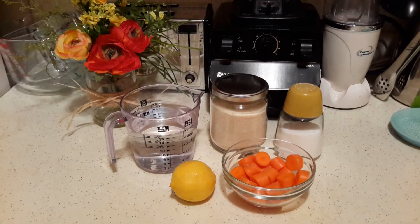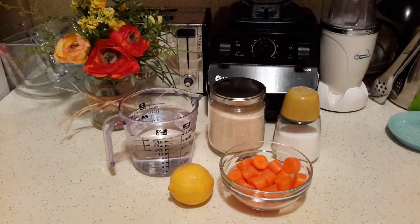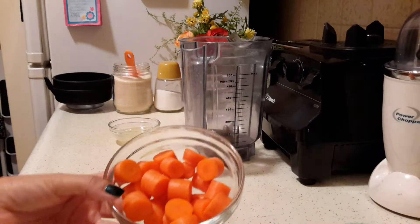These are the ingredients: we just need some carrots — I have two carrots — some lemon or lime juice, sugar or any sweetener of your choice, some water, and a little pinch of salt. So let's get started.